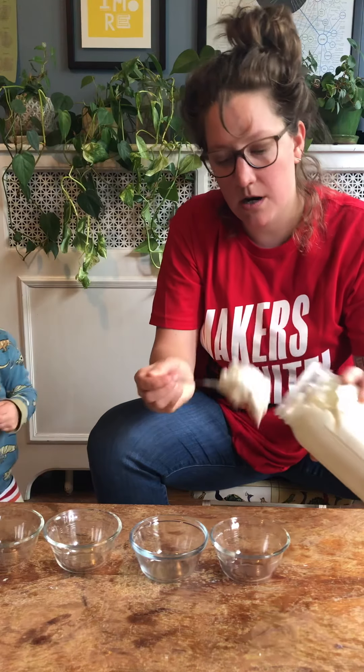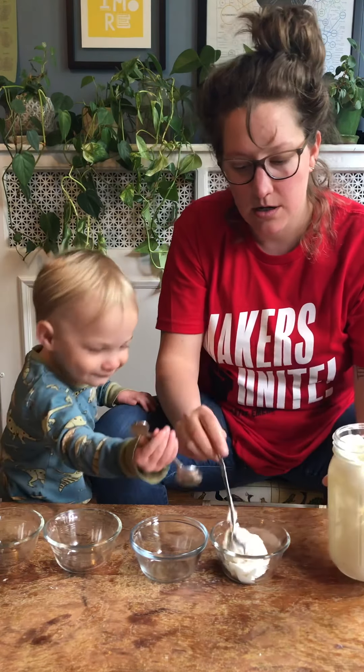So we're going to take the whipped butter and put a little in there.